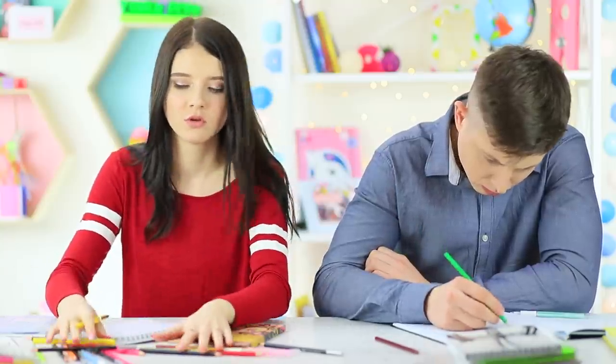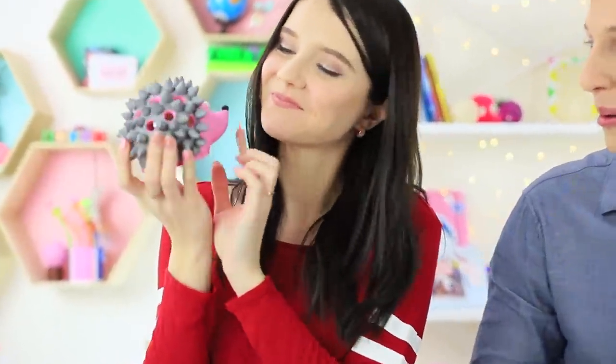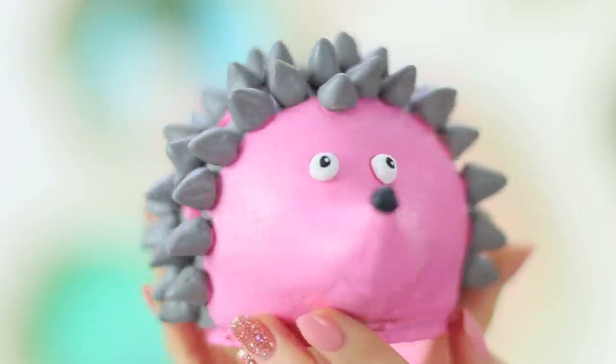Christy has a whole bunch of school supplies on her desk — it's high time to clean everything up! There is no room left in her pencil case. But an organizer comes to the rescue — what an adorable hedgehog!